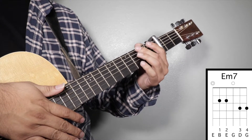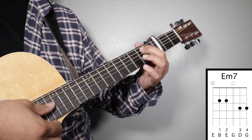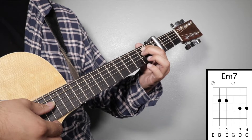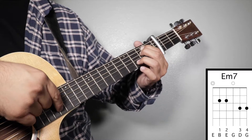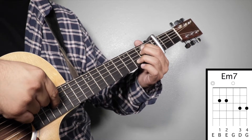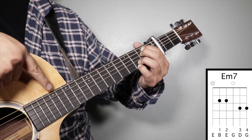Chord number four: E minor seven. Finger number one on your second fret fifth string, finger number two on your second fret fourth string, finger number three on your third fret second string, and finger number four on your third fret third string. We're going to strum from string number five.